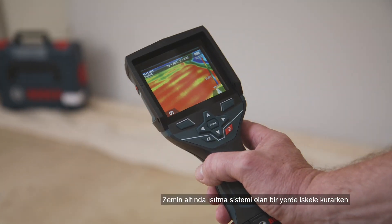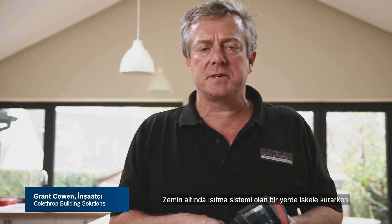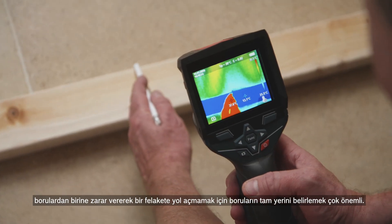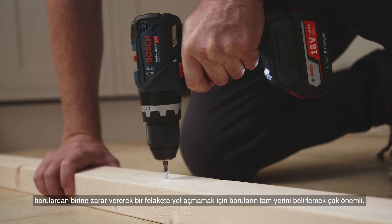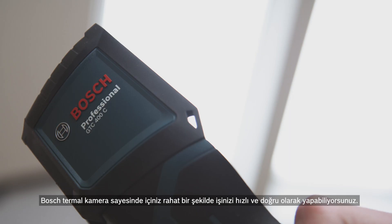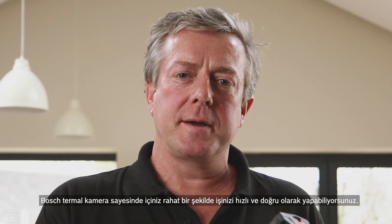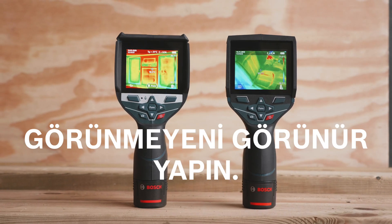When installing stud work into an area that has an existing underfloor heating system it's vital that we know exactly where those pipes are to avoid the disaster of going through one of those pipes. The Bosch thermal camera gives you total confidence in getting the job done quickly and correctly.